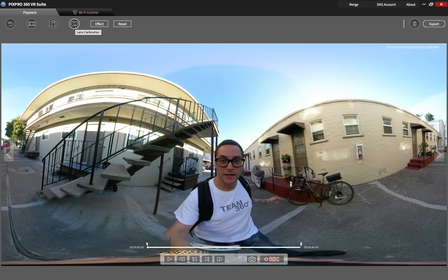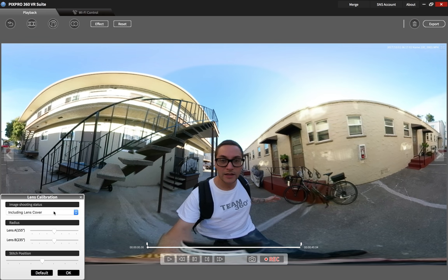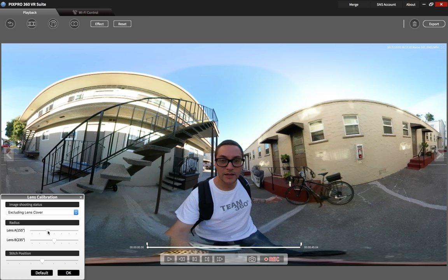The other thing you're going to want to do is use your lens calibration — click on that. If you have your lens covers on, you're going to hit 'including lens covers.' I actually took mine off, so it's excluding them. You can see it adjusts for that. You can also fix other little issues by shifting it slightly — there we go, that fixed it slightly. I'm going to hit OK.